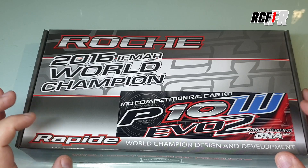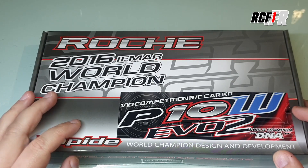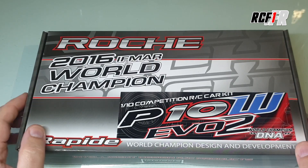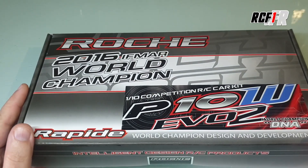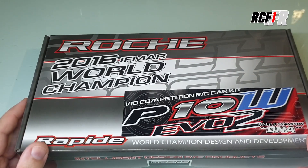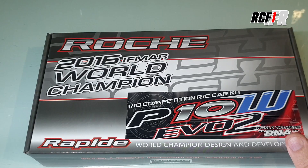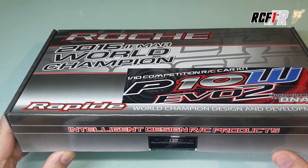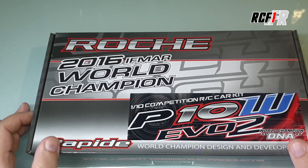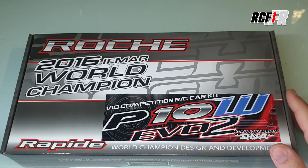Je vous avais présenté il y a quelques années la P10, la première P10, qui était en 200 mm. Après, ils avaient fait la même version en 235 mm, la P10W, et après une version EVO, il y a un an et demi ou deux ans peut-être. Et là, on ressort donc la version EVO2, qui est une déclinaison complète de la version d'avant. On retrouve la même philosophie, mais beaucoup de changements sur cette version EVO2.